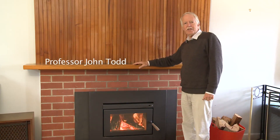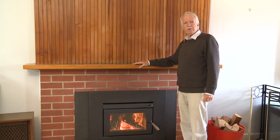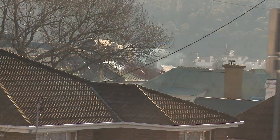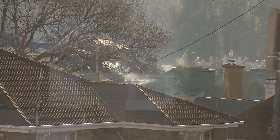A wood fire can be a great way to keep your house warm, but smoke from a poorly operated wood heater can cause problems in your neighbourhood. When smoke is around, it can be difficult to get fresh air into the house and it can make things like curtains or the washing on the line smell and have to be rewashed.